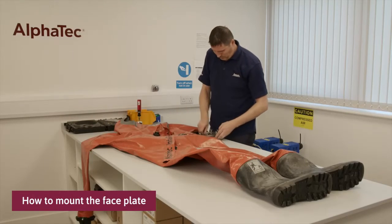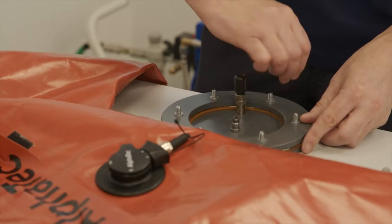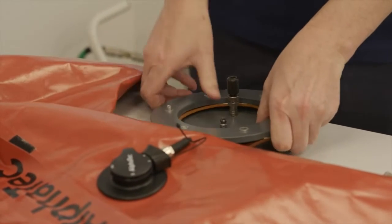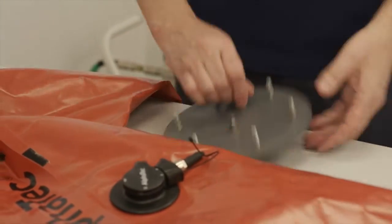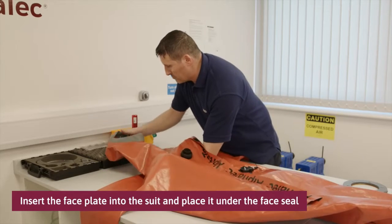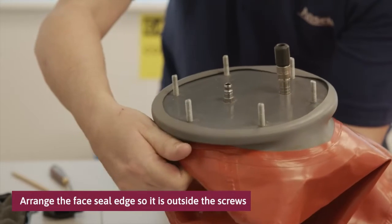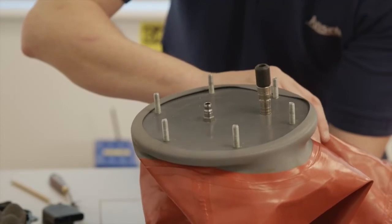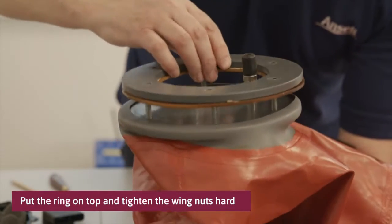This is how to mount the faceplate. First unscrew the wing nuts and separate the upper ring from the bottom plate. Insert the faceplate into the suit and place it under the face seal. Arrange the face seal edge so it is outside the screws and not in contact with the screws, as this would risk damaging the face seal when sealing. Put the ring on top and tighten the wing nuts hard.